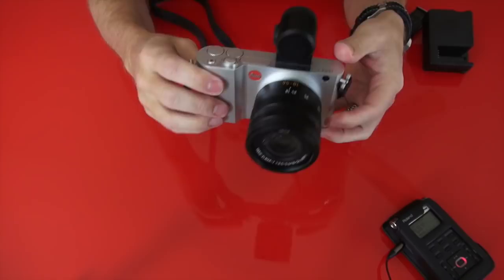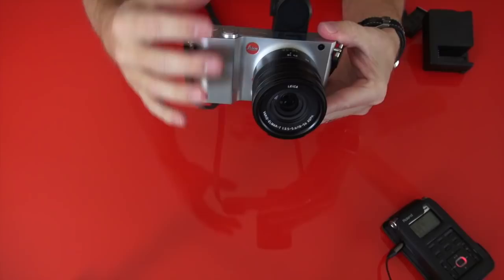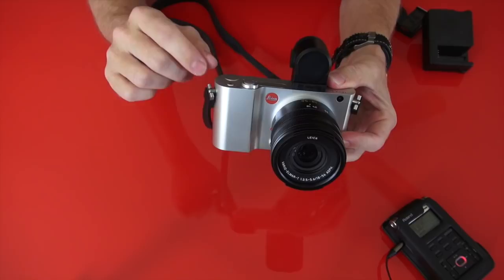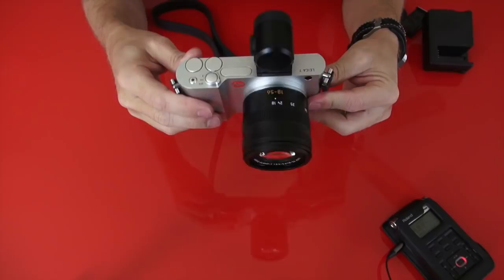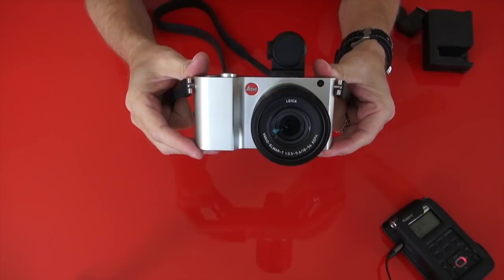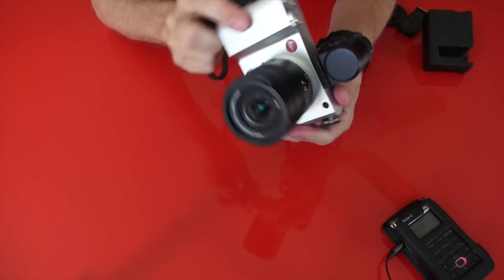The Leica T is made from a solid brick of aluminum, and each T body takes one person wearing gloves and a polishing rag 45 minutes to polish. Every single Leica T is handmade in Germany at the brand new Leica factory in Wetzlar. This is a brand new handmade Leica Germany camera — it is not a Panasonic, it's not rebadged anything. The lens is also a Leica lens, it's a zoom lens, and while the lens is made in Japan,